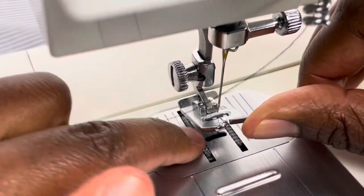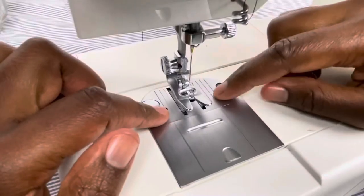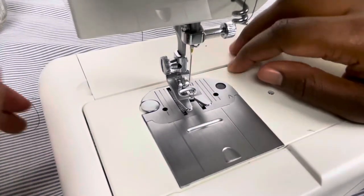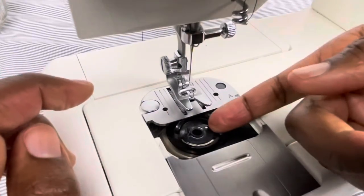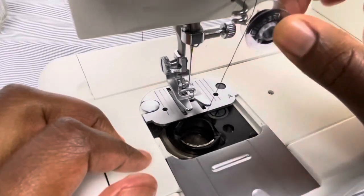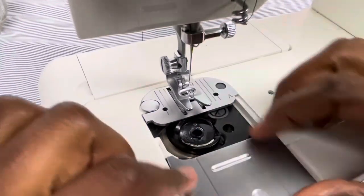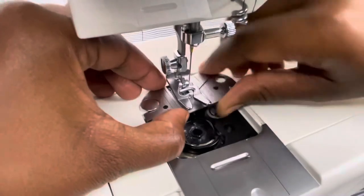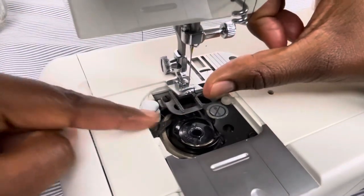Under the presser foot, these are called the feed dogs — they help move the fabric through the machine. This is the needle plate, which has different measurements on it for your seam allowances. I'm going to push this plate down — inside I have the bobbin itself with thread on it, which I use when sewing. This is the bobbin, and then we have the bobbin holder here. The bobbin case actually assists with removing the needle plate if you need to take it off to clean the machine.